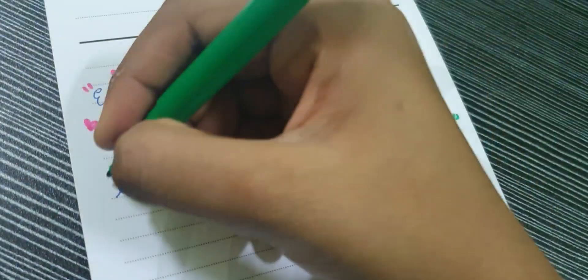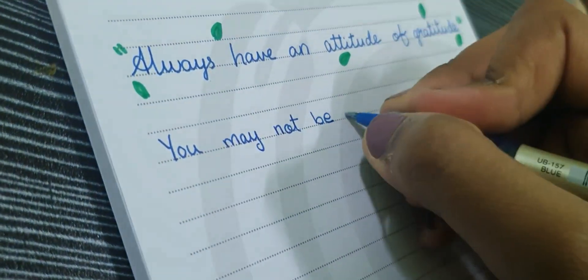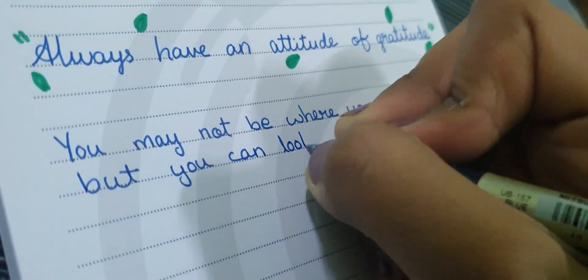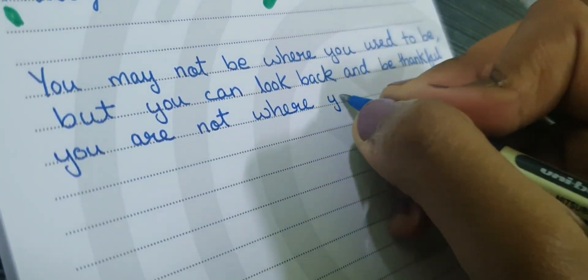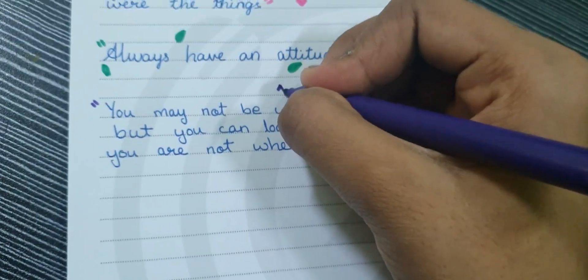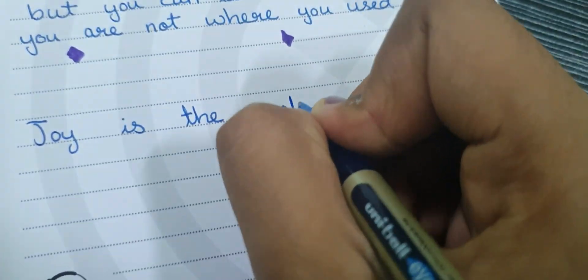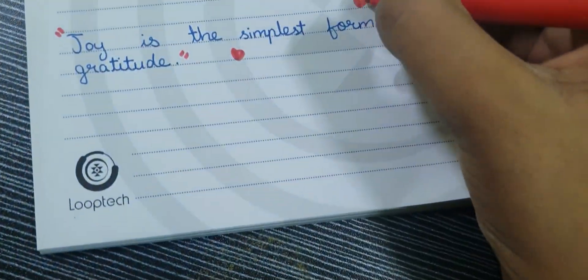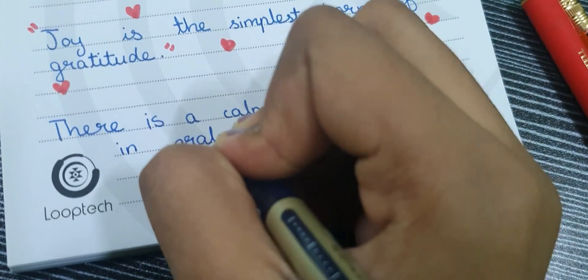I have also decorated the quotes with sketch pens. The third one is, 'You may not be where you want to be, but you can look back and be thankful that you are not where you used to be.' The fourth one is, 'Joy is the simplest form of gratitude.' The fifth one is, 'There is a calmness to a life lived in gratitude.'